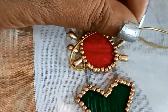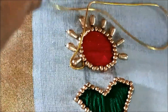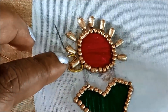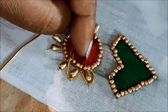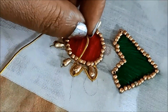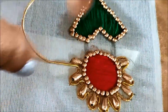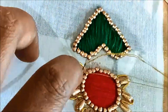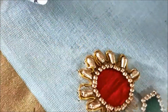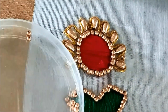Now I'll be using gold color zardosi string of small size, placing it all around the rice grain shapes to create a flower-shaped pattern. Little by little I give the stitches, and now I'm almost at the end. I'll be using golden beads to fill the gaps between the petals, giving stitches to join the beads.